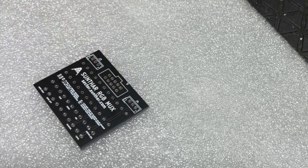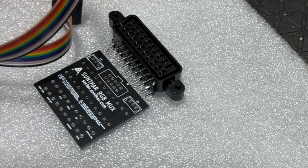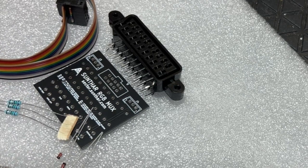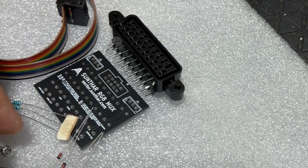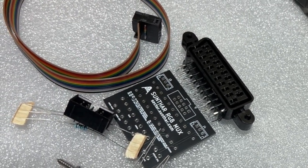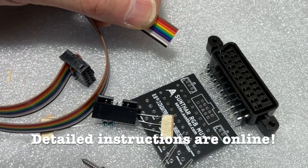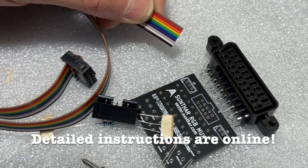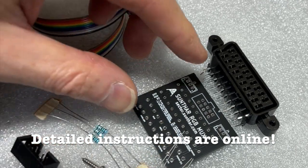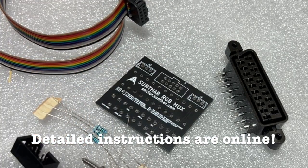It includes a nicely made and screened printed circuit board, a SCART connector, an IDC connector with ribbon cable, some diodes and resistors that will need to be soldered in, a couple of screws for the SCART connector, and an IDC receptacle, which also has to be soldered in.